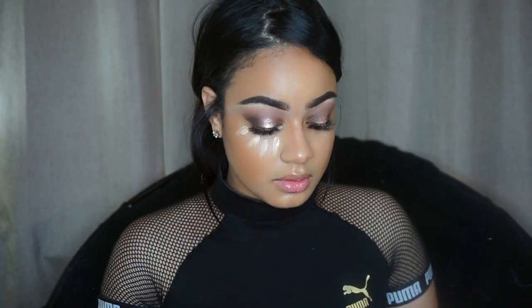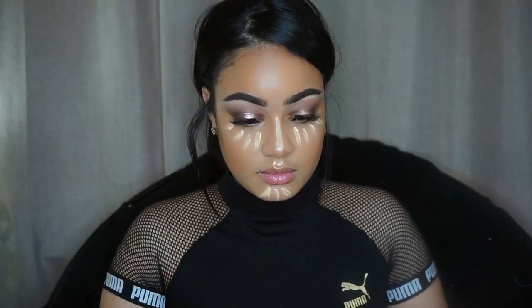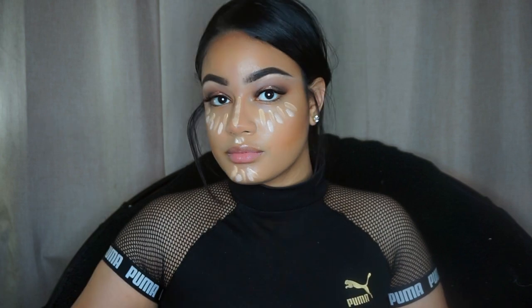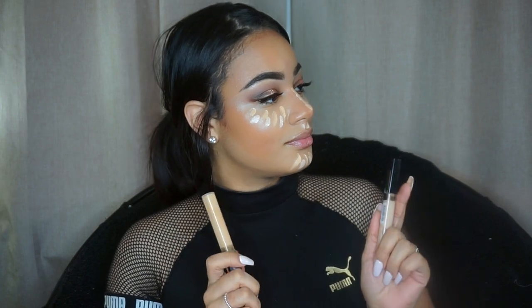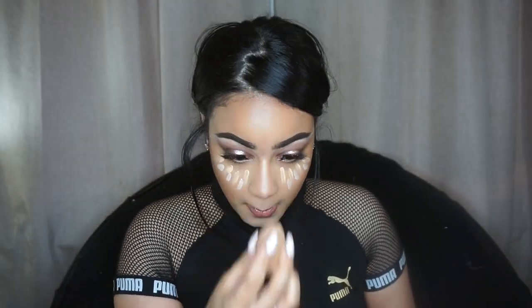Mixing the Maybelline Fit Me concealer in shades 15 and 20, I use that to highlight under my eyes, on my chin, over my nose, and down the edge of my nose, then blend that out with my beauty blender. I set that with the NYX loose powder.